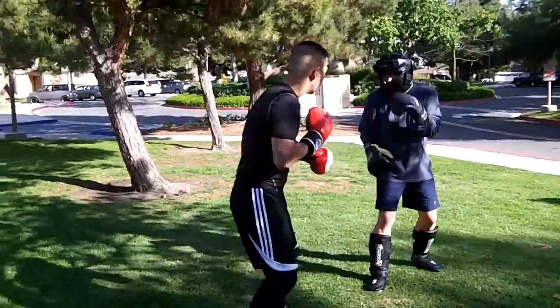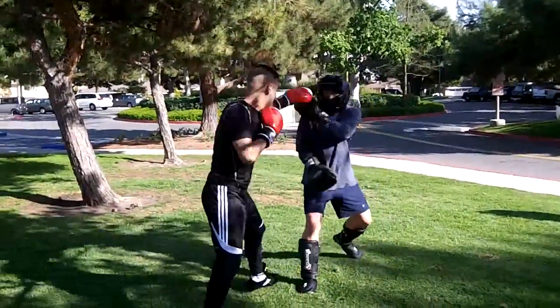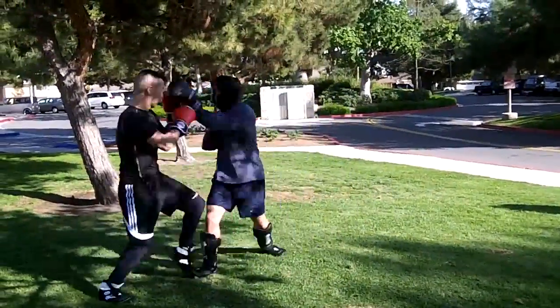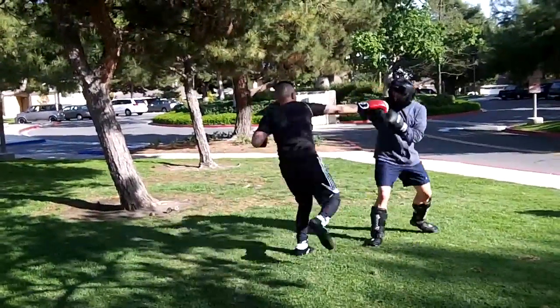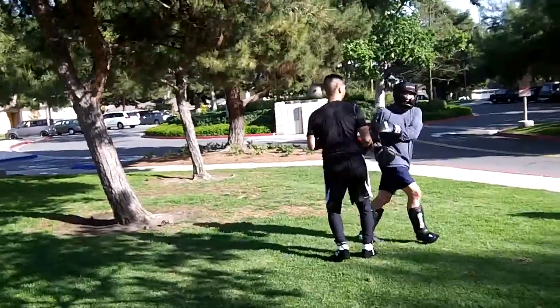It's okay dude, he can take it. He'll back out. Good one.